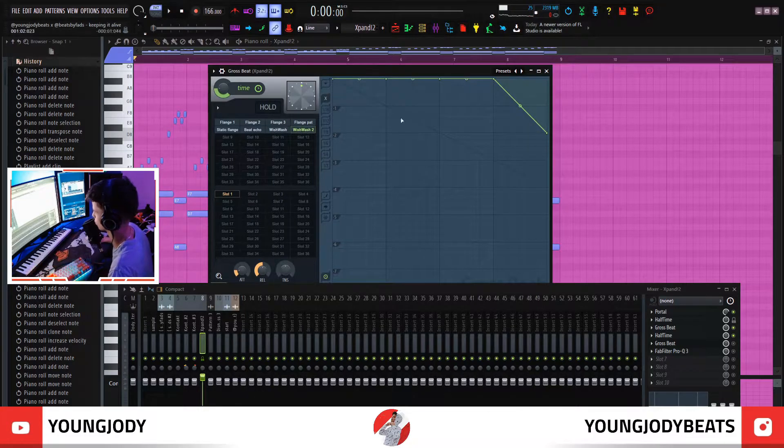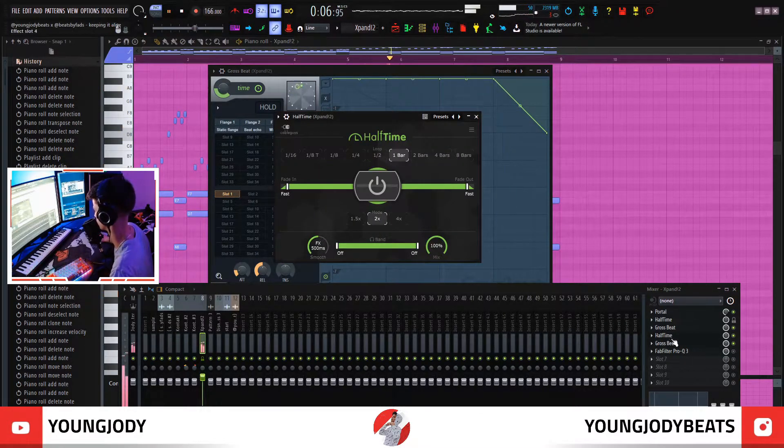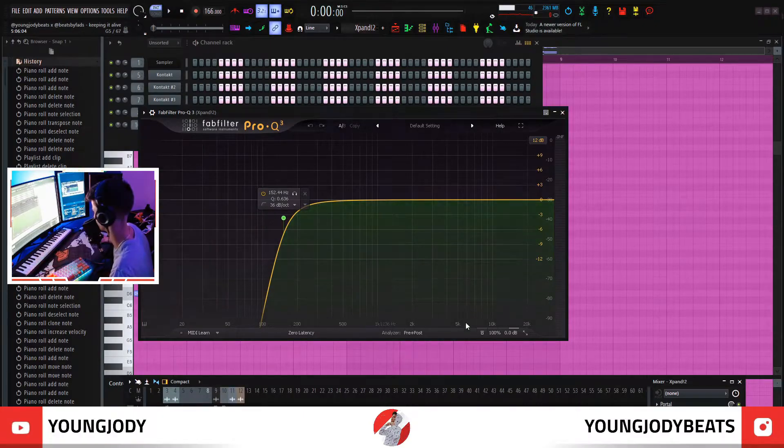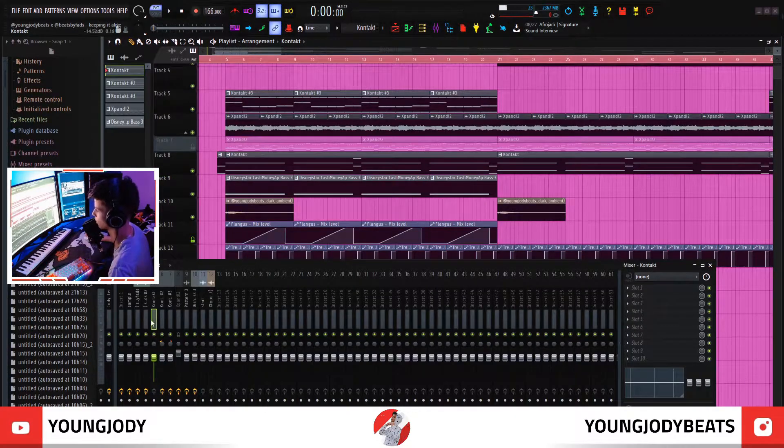After that, I just threw on the basic Wish Watch 2 preset, just for the reverse at the end. In combination with the Halftime, it sounds really good. Then just a low cut. After that, I did the piano — super basic. It's just on the root note. I just went up seven notes. No effects on the piano, by the way.